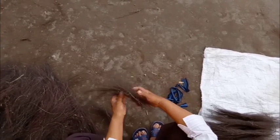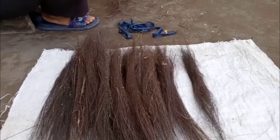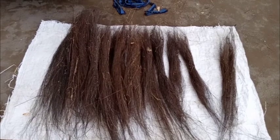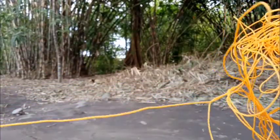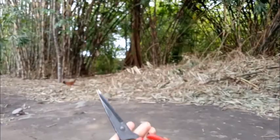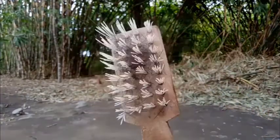Gulungan ijuk ini nantinya akan dicampur dengan ijuk yang kasar, sehingga akan menghasilkan sapu ijuk yang tebal dan juga bagus. Bahan yang pertama adalah plastik daun sabu. Kemudian tambang kecil, ijuk yang sudah digulung, ijuk kasar yang sudah dipotong, pengait tambang, gunting, bambu atau kawat penyangga, dan sikat khusus untuk sapu.